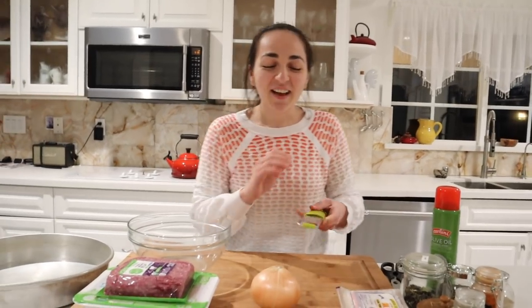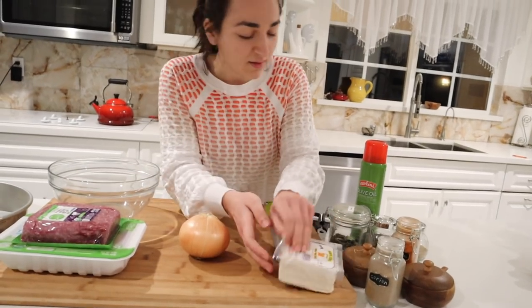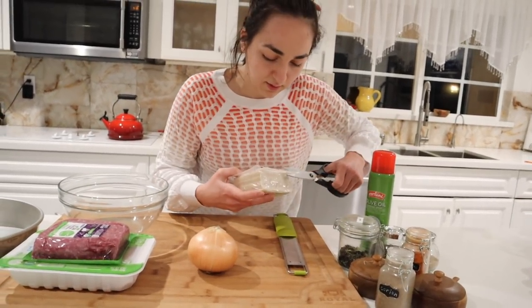Zester! I'm going to be using the zester for these. It was at the tip of my tongue, I couldn't remember. You're going to need some wonton skins — they look like this, let me show you guys.